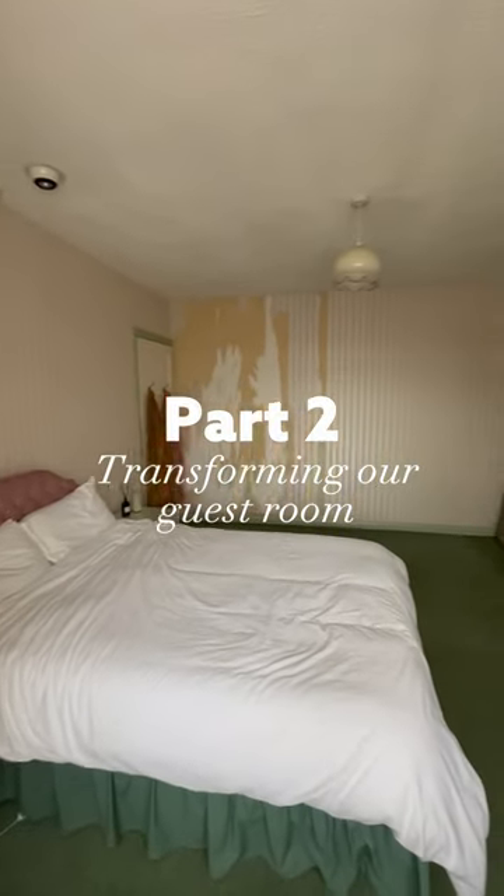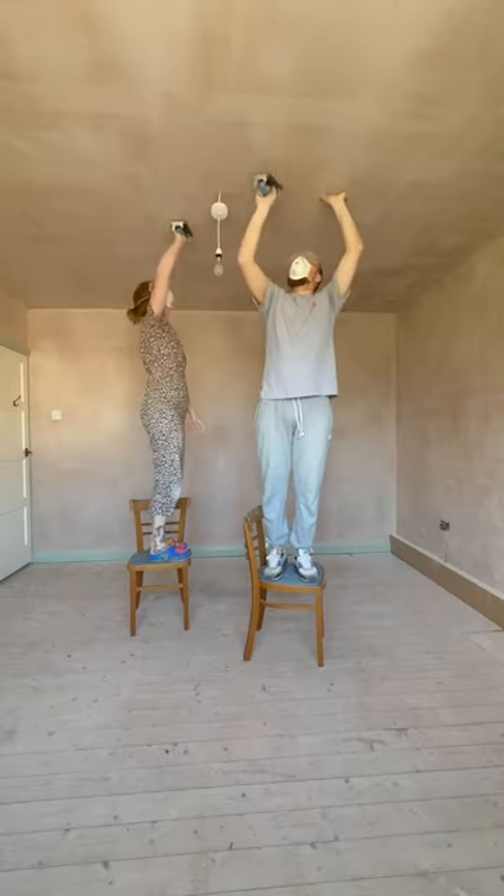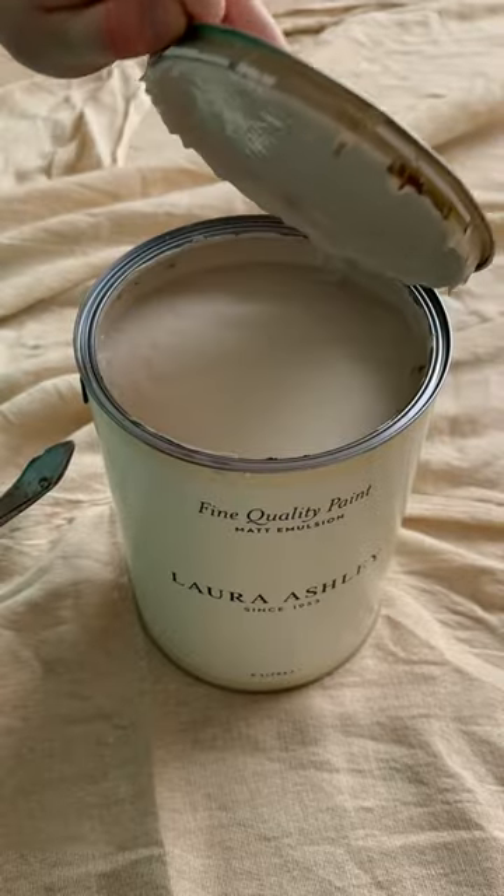Welcome back to part two of transforming our guest room. In part one we prepped and we primed, and we are finally ready to start painting. We're using the Laura Ashley range and this color on the wall is called Soft Natural.